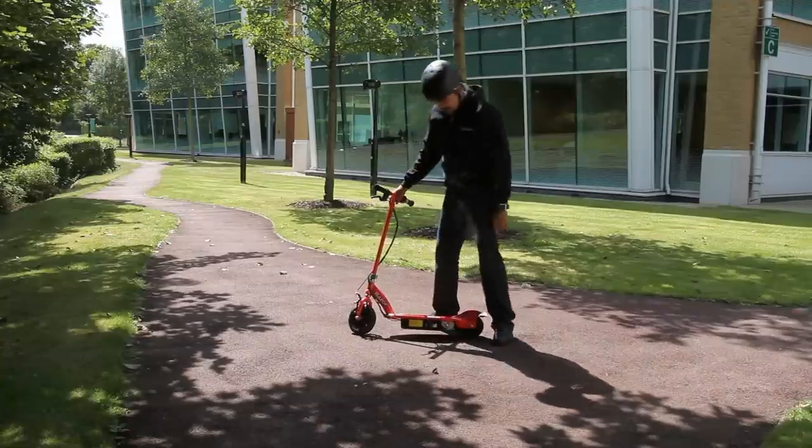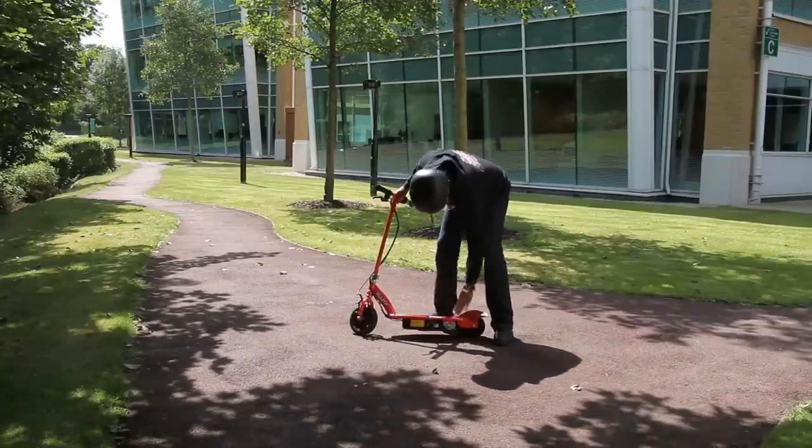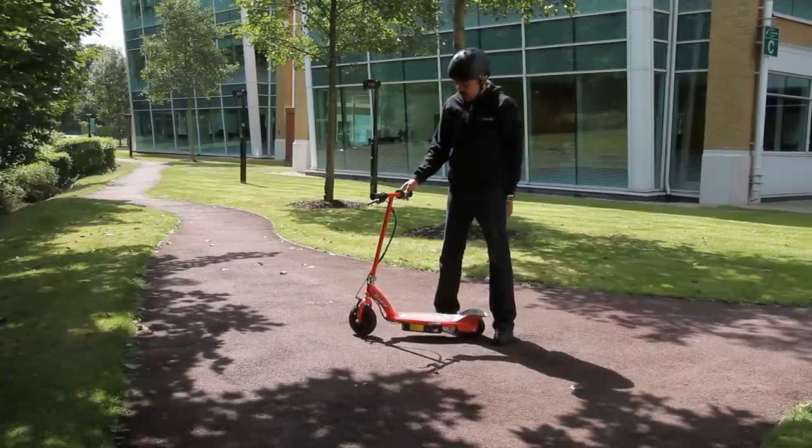The front tyre of the scooter must be inflated to 36 psi to ensure it handles the torque of the motor.